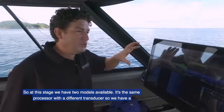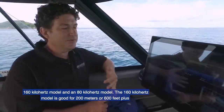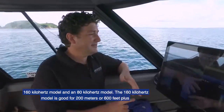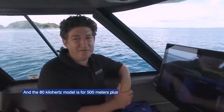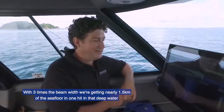At this stage we have two models available — it's the same processor with a different transducer. We have a 160 kilohertz model and an 80 kilohertz model. The 160 kilohertz model is good for 200 meters or 600 feet plus — that's nadir depth. The 80 kilohertz model is for 500 meters plus. At 500 meters with three times the beam width, we're getting nearly one and a half kilometers of sea floor in one hit in that deep water.